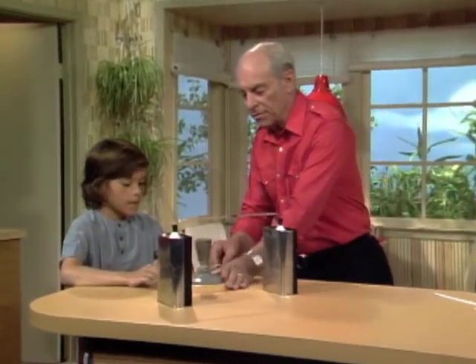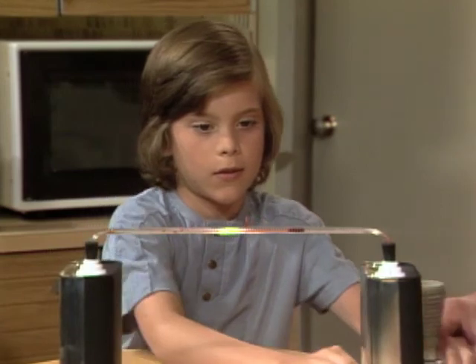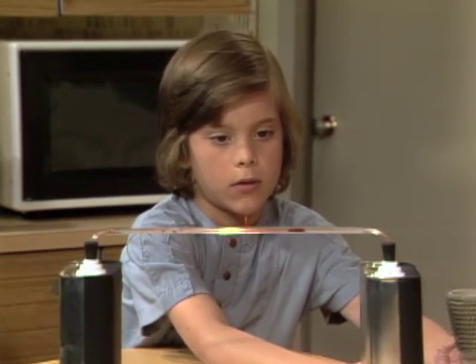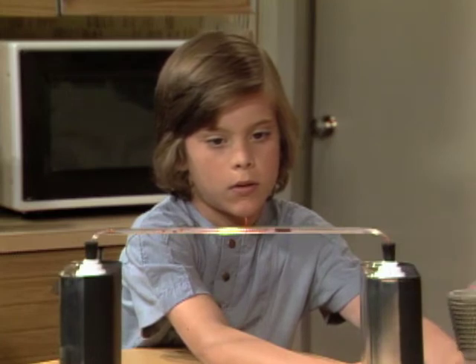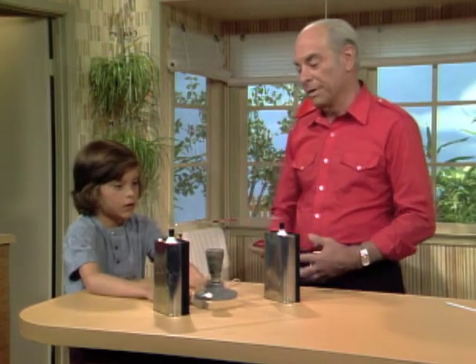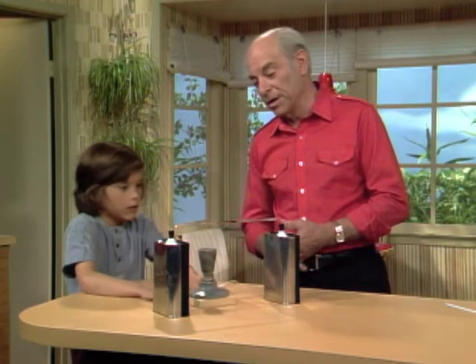So it's up to you now to move the heat source in and out. Handle it by the bottom so you don't burn your fingers. Bring it in there and watch what happens. Now bring it around over on this side — quick!